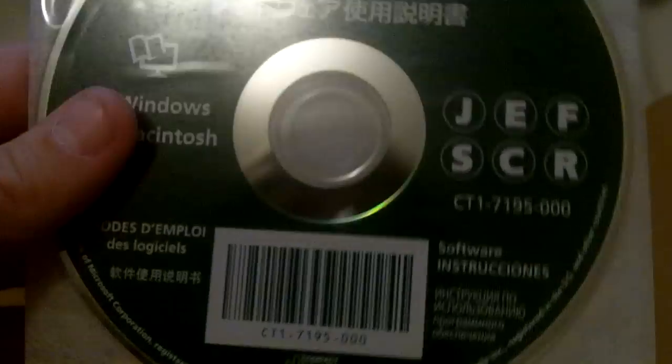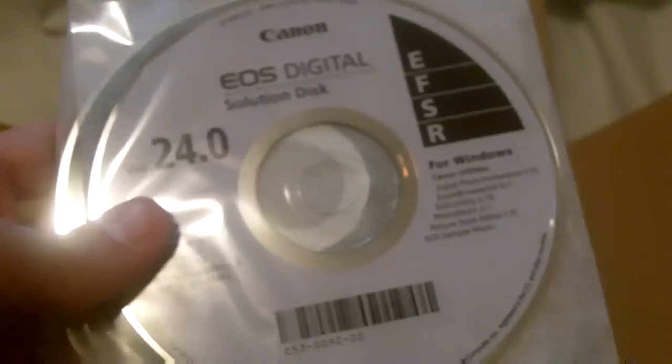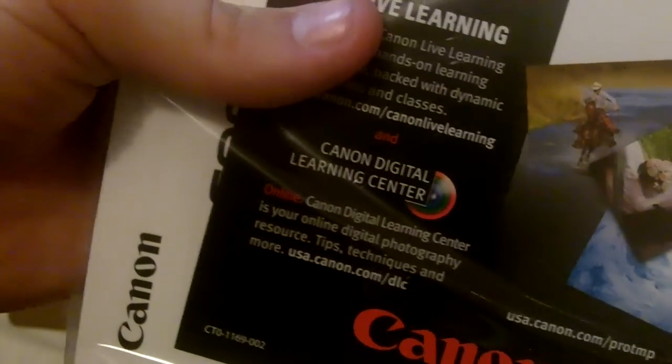First we got the solution disk and the software instruction manual, so you can have the instructions right on DVD. Then we have a warranty card that you can send in, and then we have a huge booklet of instruction manuals and other good stuff like that.